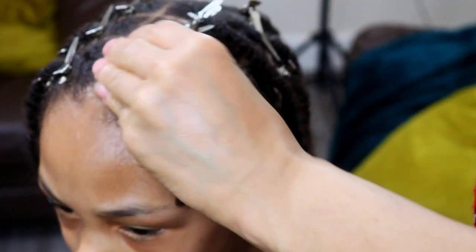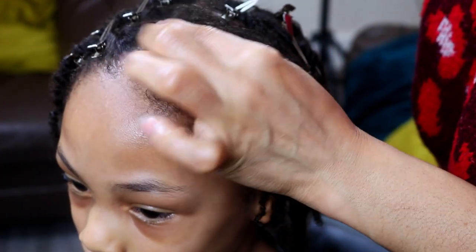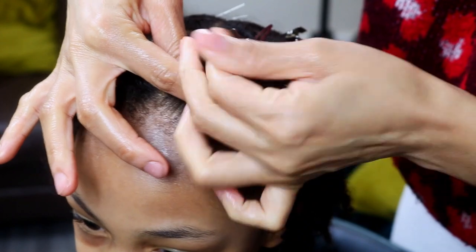I did not use any holding products on his locks during his previous retwist sessions, which proves once again that build-up occurs whether you use products or not.